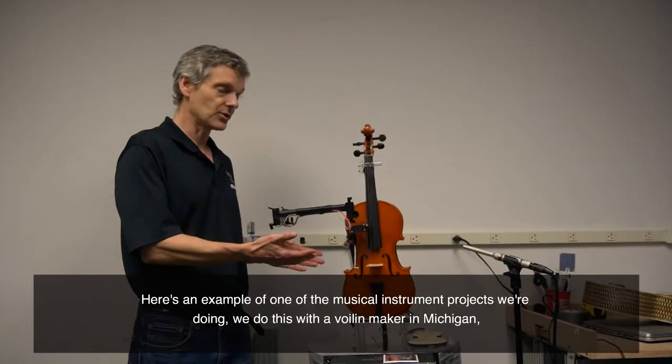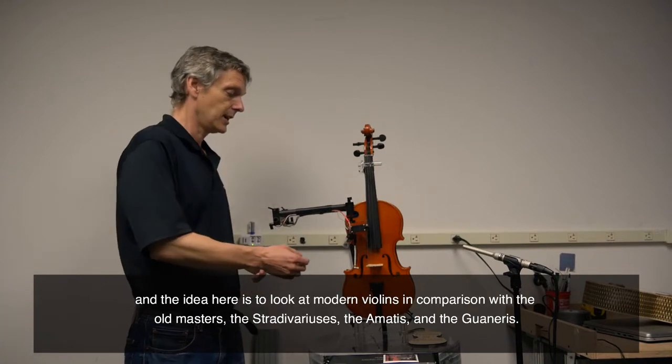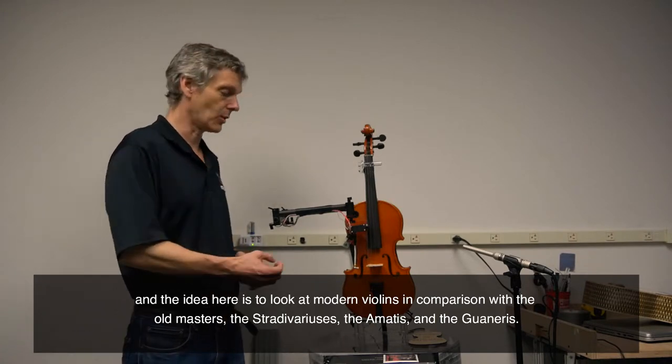Here's an example of one of the musical instrument projects we're doing. We do this with a violin maker in Michigan. The idea here is to really look at modern violins in comparison with the old masters — the Stradivaries, the Amatis, and the Guarneris.